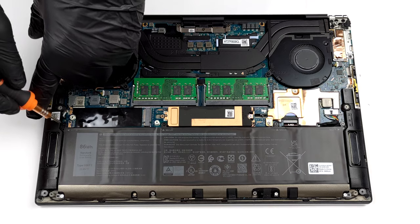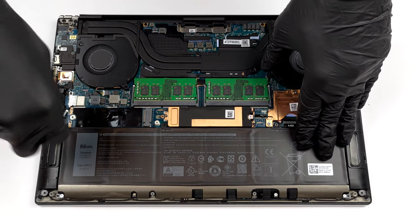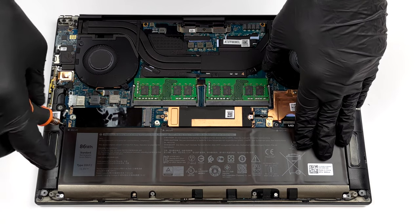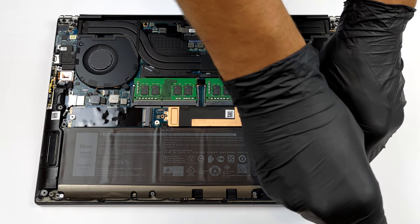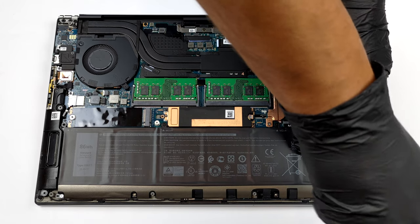This device is equipped with an 86Wh battery pack. It lasted us for 8 hours and a half of web browsing, or nearly 7 hours and a half of video playback. It's worth noting that our unit came with the UHD IPS display.